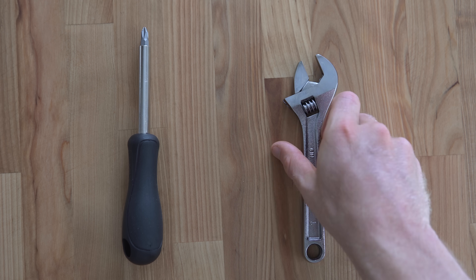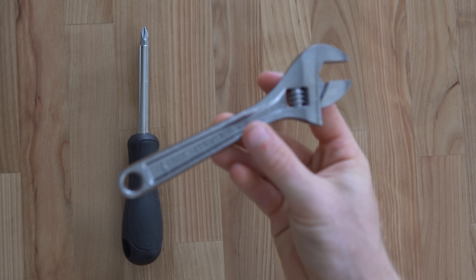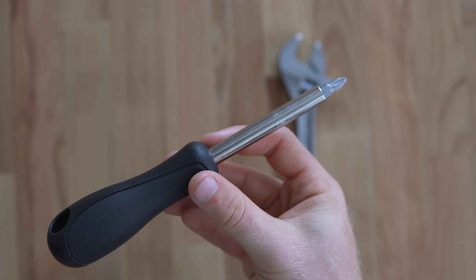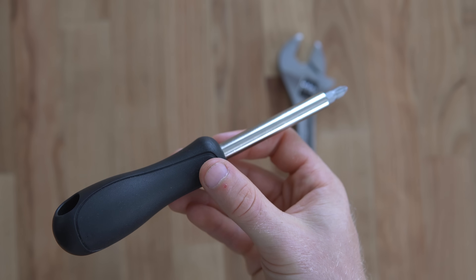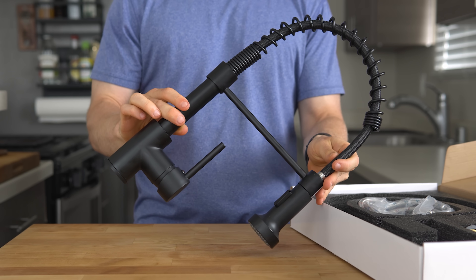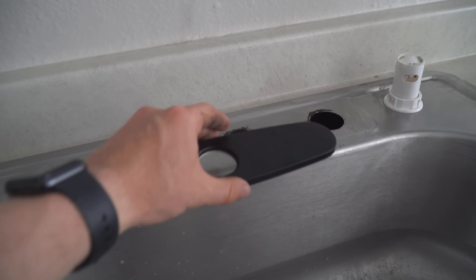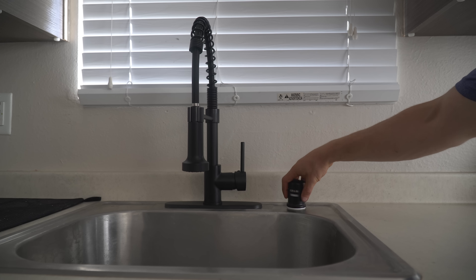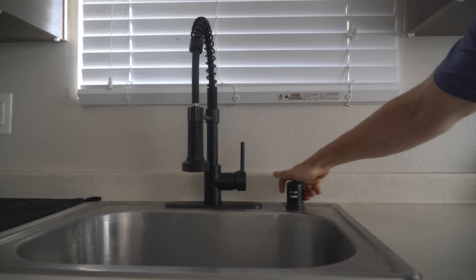Let's go over the tools first. All I used was a wrench to unscrew and fasten the supply lines, and a screwdriver for the mounting hardware. Then obviously you need the faucet of your choice — for me, this matte black one. I also separately purchased a faucet plate to cover the holes and an air gap cover to match. These are linked below if you want to check them out.